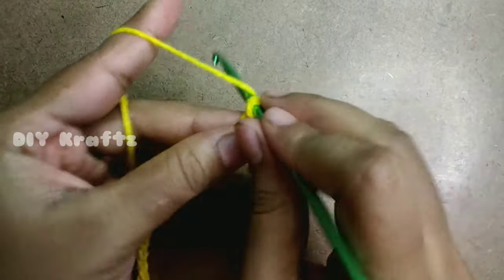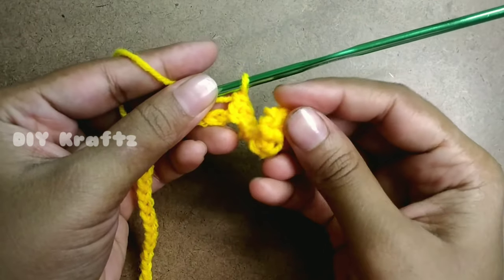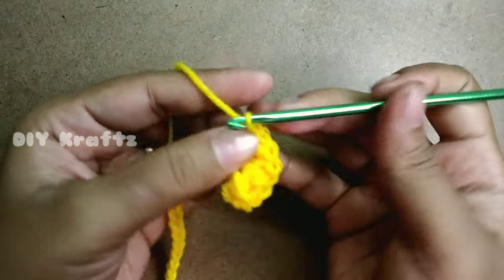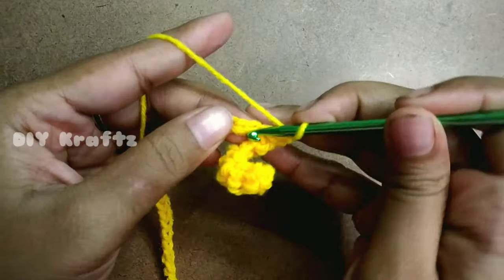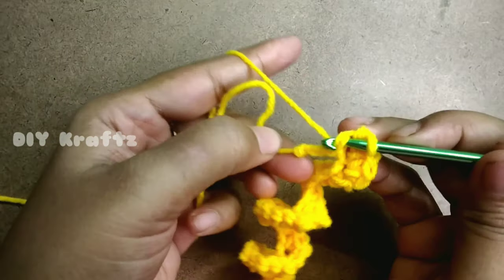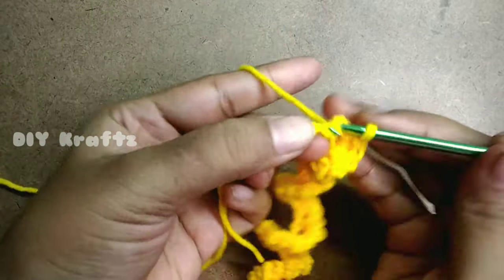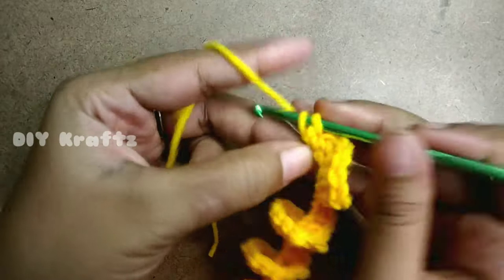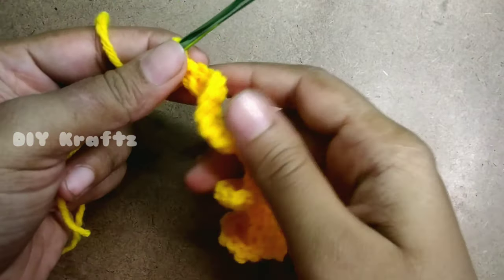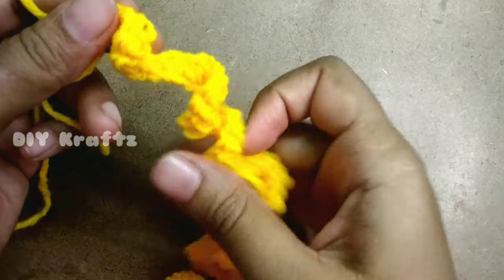These increases help us form the first line of the curly cube. You can see the texture — it's slowly taking a small curve. Keep working single stitch increases until you reach the last stitch. By the end of Row 1 we'll have 120 stitches. You can now see how the curls have formed. Adjust the curls as shown — just twist them in circles so they take their place.